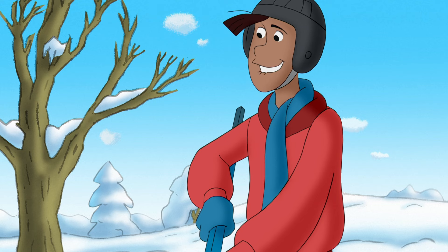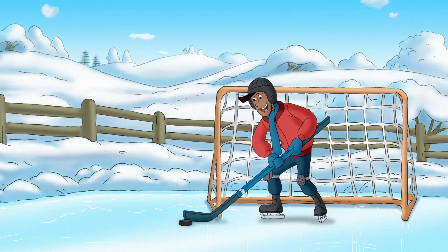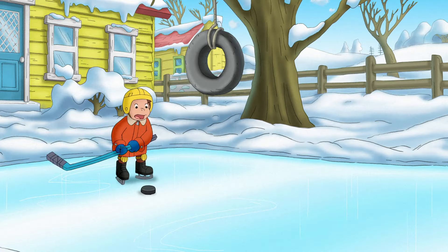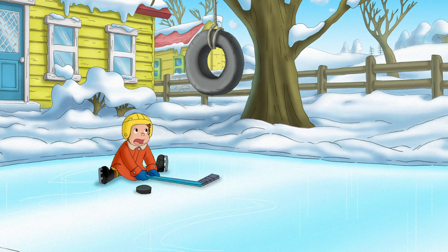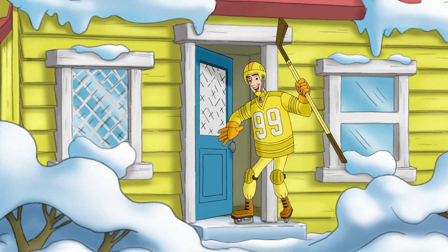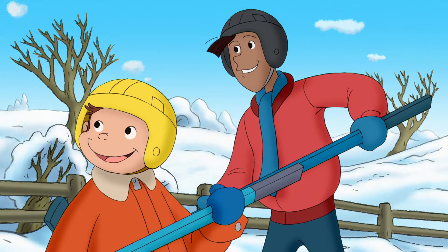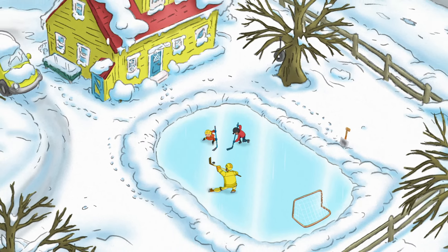All set for your first game? Here it comes! Just have to work on the form a little. Got room for one more? Yeah! Nice one, George.